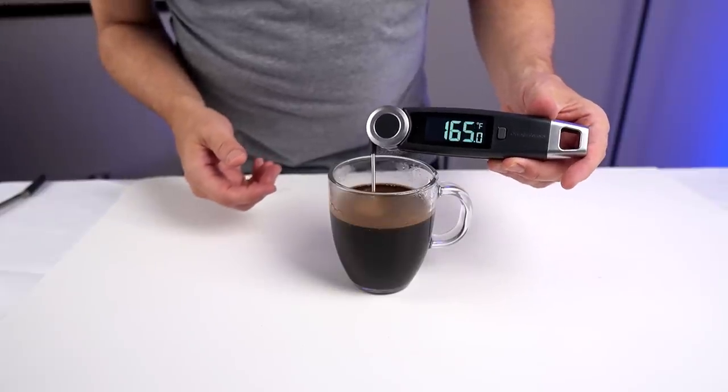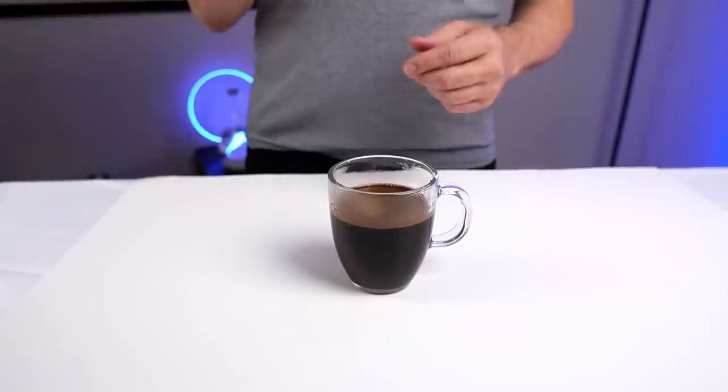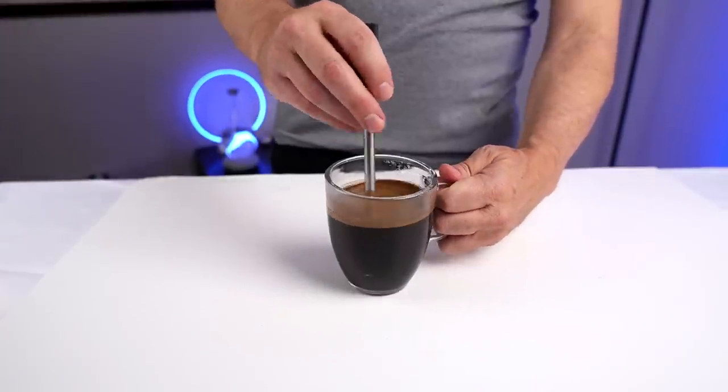Now we're at the four-minute mark. I should point out they say to use hot water, not boiling water. The current temperature of this water is about 165°F. Some people might think that's perfect, some may not. Give it one last stir and here we go. Do I think this is going to work? If you had told me without looking at the reviews, I'd say no. But after seeing how many people like it, I'm going to say it might.